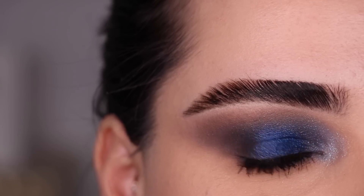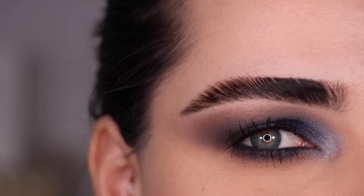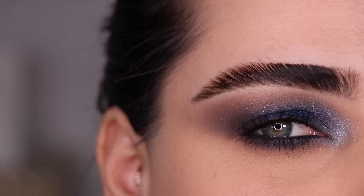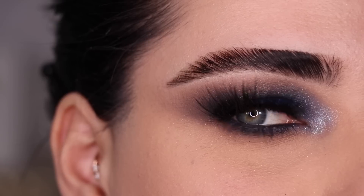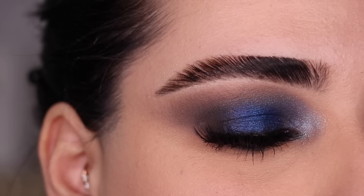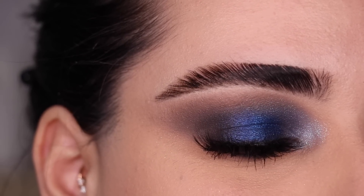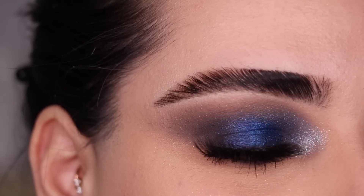I like it but I feel like it's a little bit too contrasting with my eyes. But I think if you have dark brown eyes this would be everything. Let me put on some lashes and show you the final look. This right here is the final look No. 3. These lashes are super nice and dramatic — I think they match this look really nicely. For dramatic looks like this one, lashes are everything.